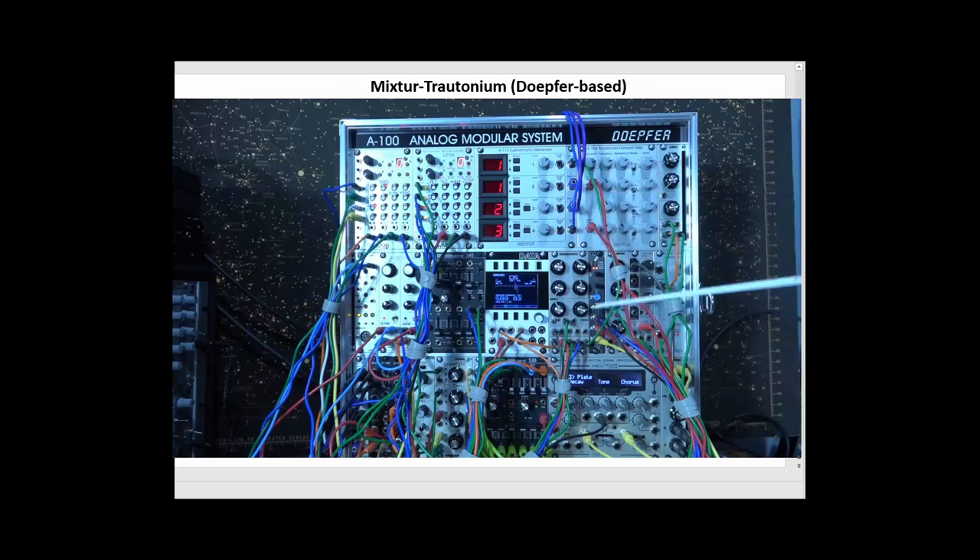The next thing we have is the noise source. Here I use a Doepfer A118 noise generator. It has colored noise that I can set. I also send that through a separate filter so I have more filtering options on noise before it's all passed through the trotinium formant filter.